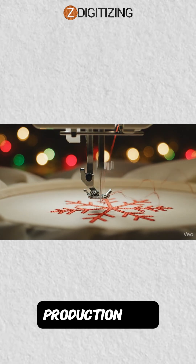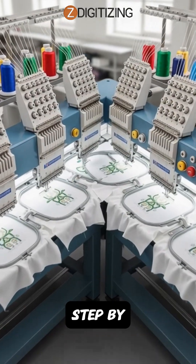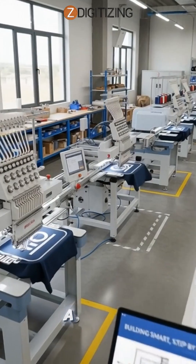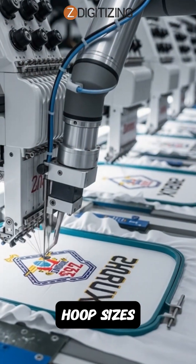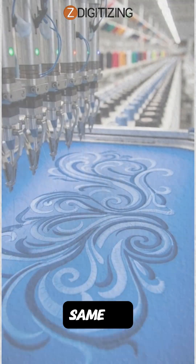Setting up your first automated embroidery production line doesn't mean buying everything at once. It means building smart, step by step. Start with two or more compatible machines placed in a smooth workflow. Use consistent hoop sizes, thread brands, and stabilizers, so designs run the same on every head.